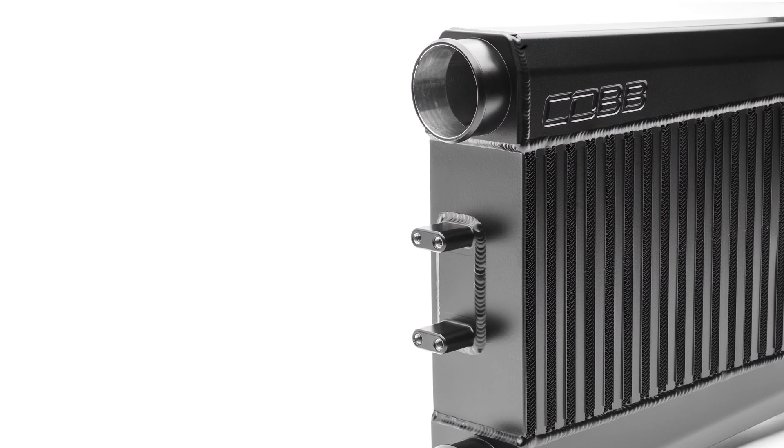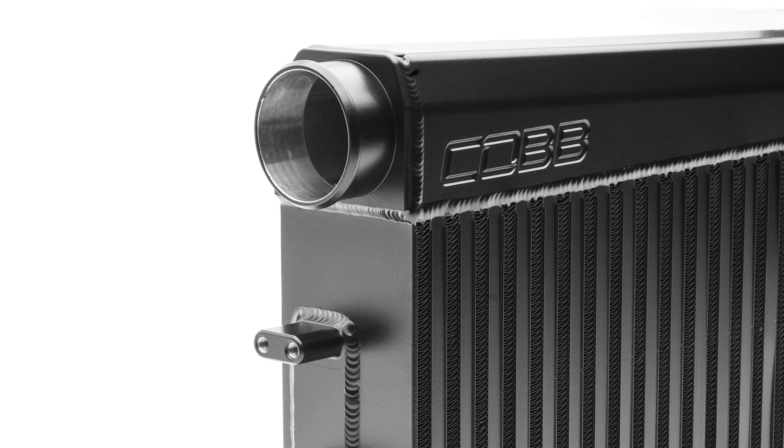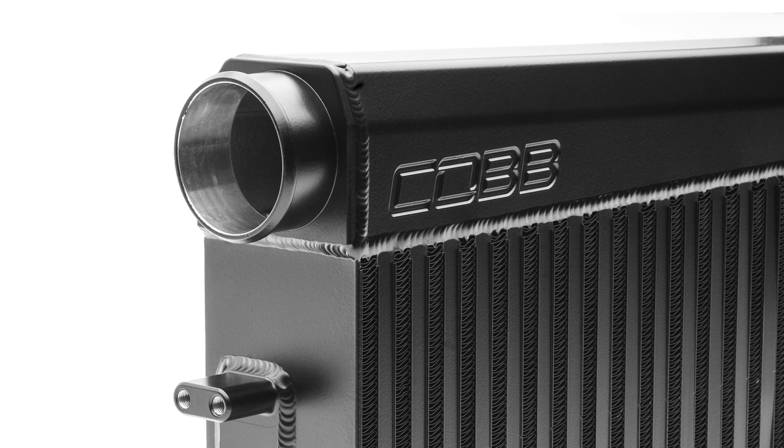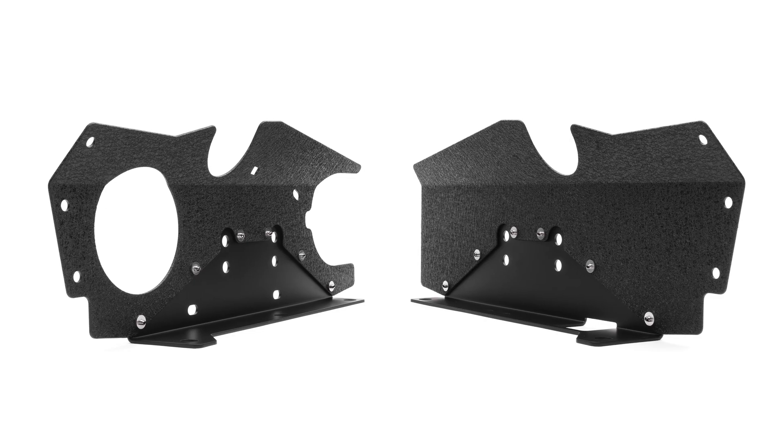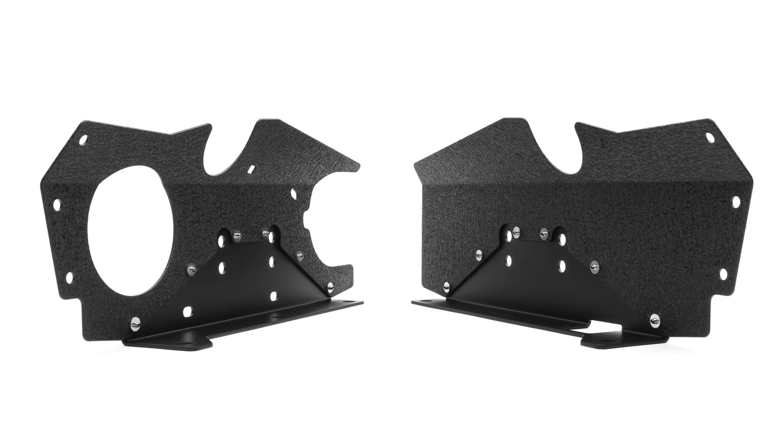They are hand-TIG welded onto the core, just like the twin machined billet inlet and outlet pieces. A detail that you often don't get with many aftermarket cores is this pair of two-piece air deflectors.